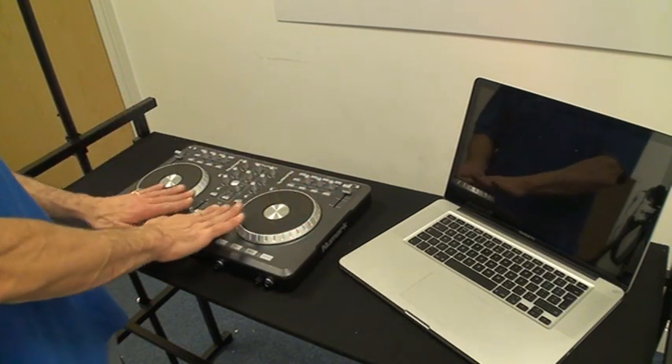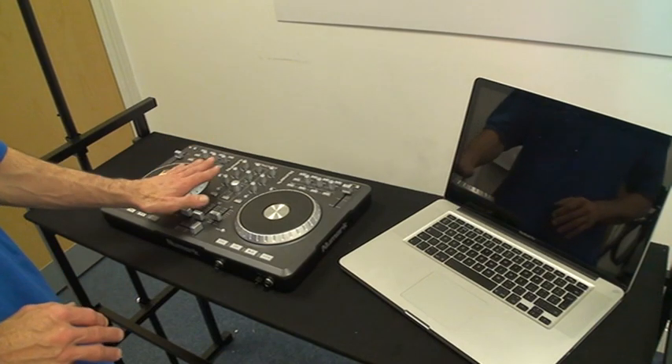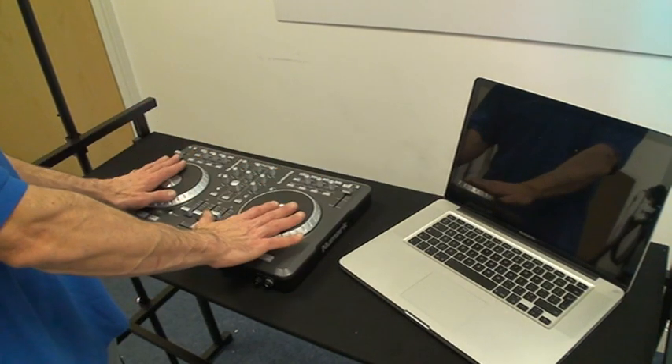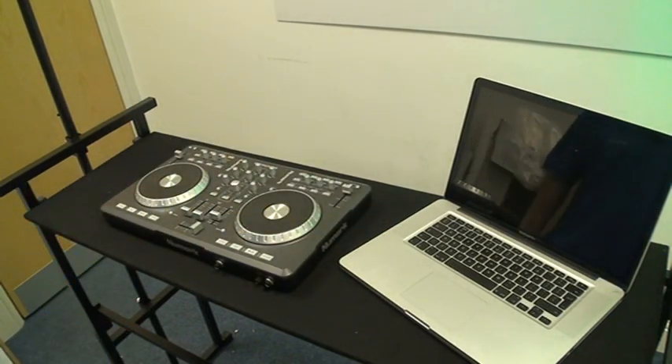It has two turntables, two volume controls, and a master volume. You can play all your music using the hardware here combined with the software from your PC. Video number two — practice and enjoy.